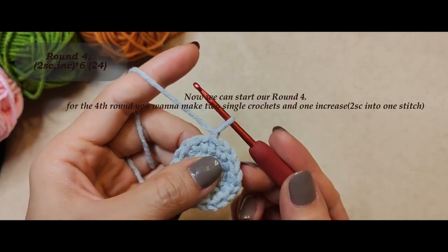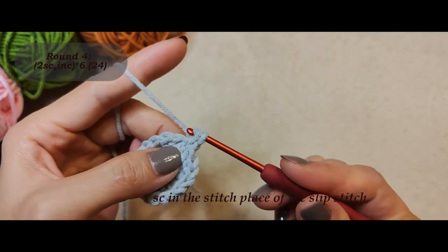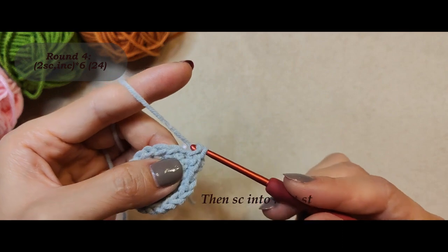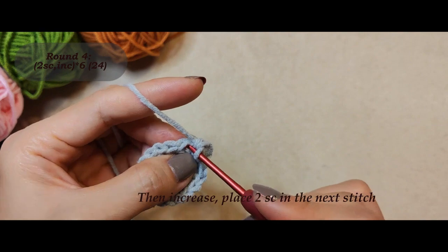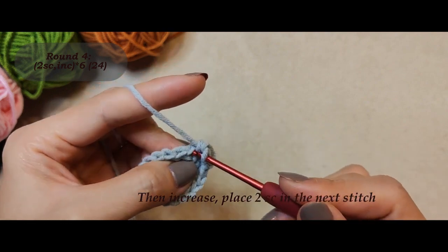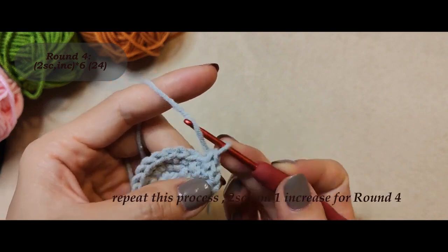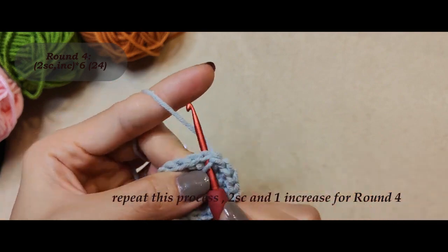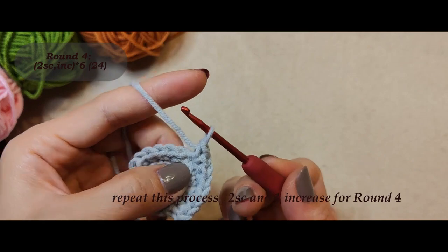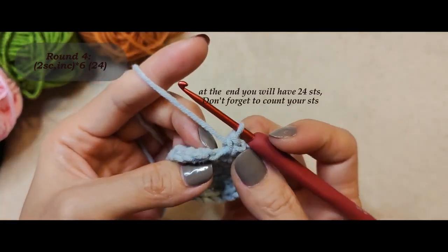Now we can start our round four. For the fourth round you want to make two single crochets and one increase. One single crochet in the stitch place of the slip stitch, then single crochet into the next stitch, then increase — place two single crochets in the next stitch. Repeat this process: two single crochets and one increase for round four.